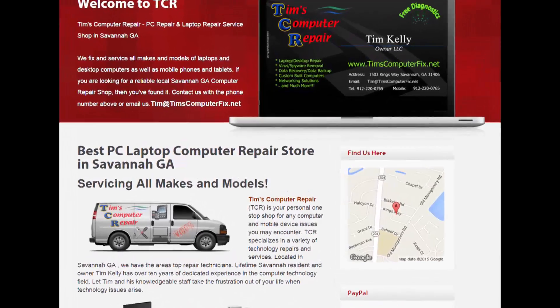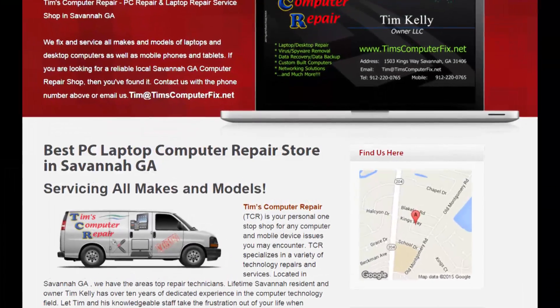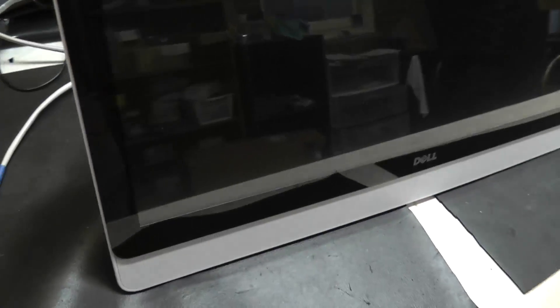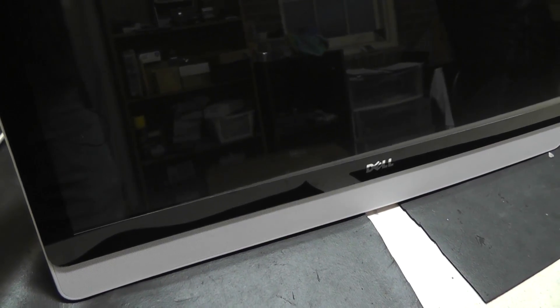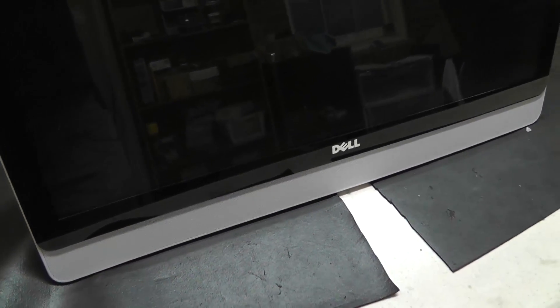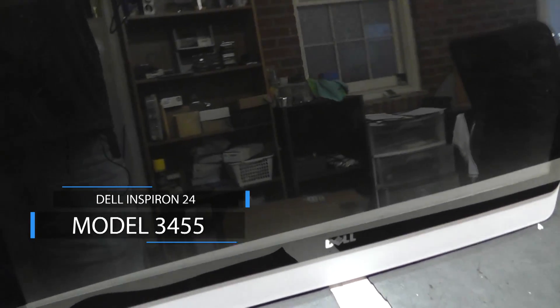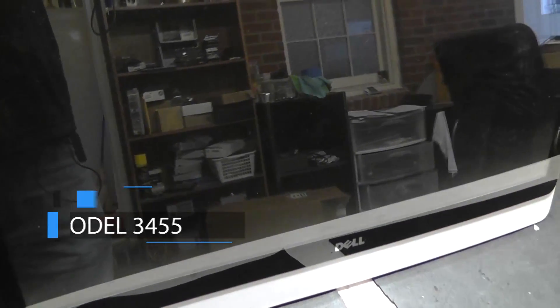Contact me at timscomputerfix.net to find out how you can ship me your laptop for repair. Okay guys, we're ready for another all-in-one computer repair video. This is a Dell Inspiron 24, model number 3455.